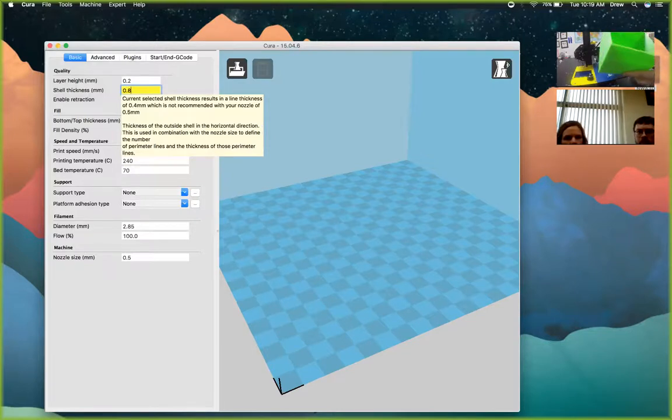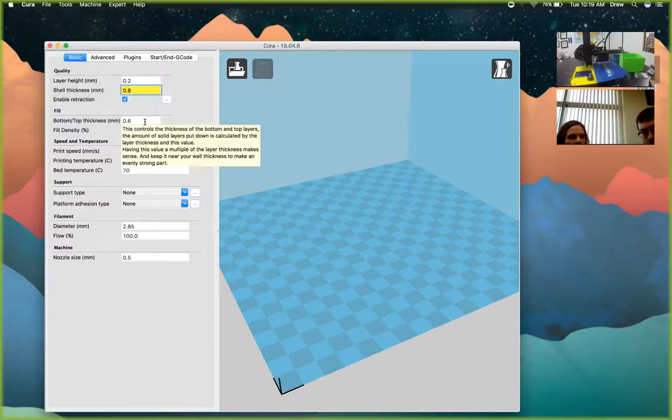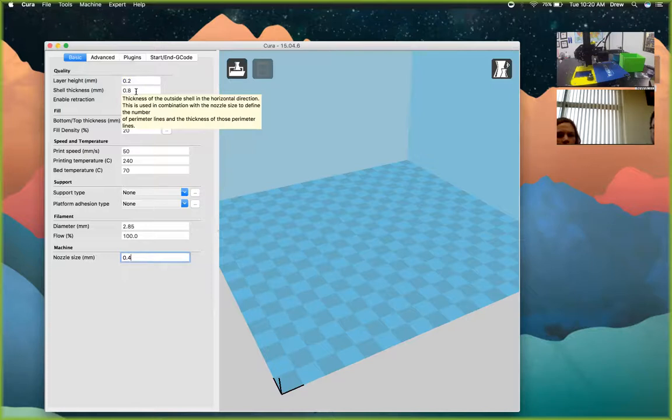The shell is the thickness of the outside walls of your model. To make a really strong model, you can increase shell thickness — for example, for a gearing system, increase it by multiples of 0.4 to make it strong and durable. Starting at 0.8 gives you two shells. You'll also want to change the nozzle size at the bottom to 0.4, which makes the shell a multiple of 0.4. Having multiple shells also helps with post-processing like sanding and filling — you won't break through the outside while sanding, especially if there are supports inside.